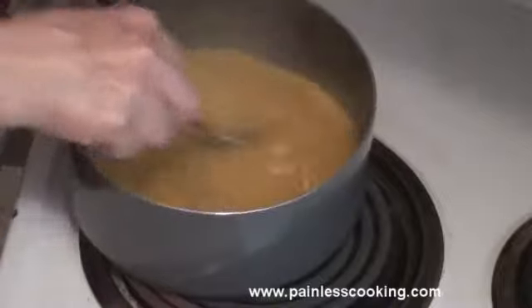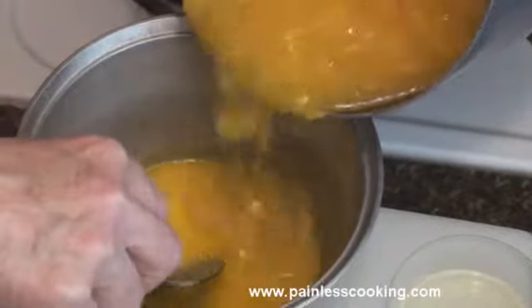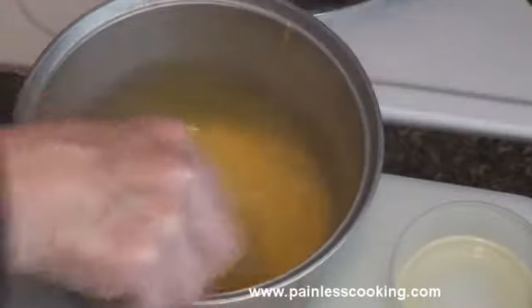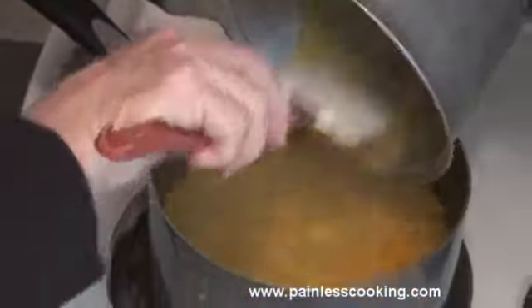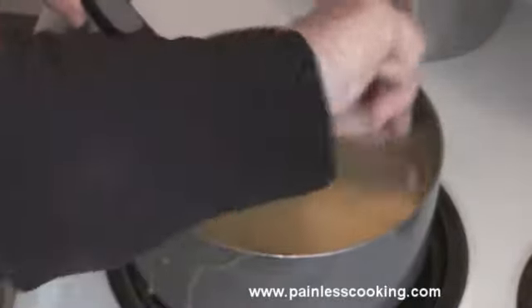Okay, the sauce has thickened up. This is the way you would mix egg yolks in - you just want to stir while you pour a little bit of the hot mixture into the beaten yolks, and then we're going to pour this back into the pan - you want to get all of it back in, and this takes working quickly. Okay, now you want to stir the egg yolks into all the mixture together.